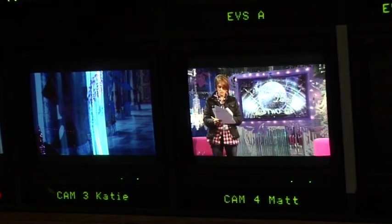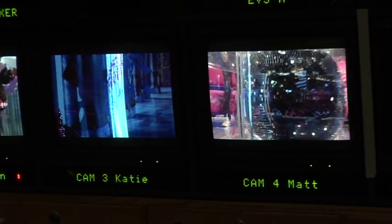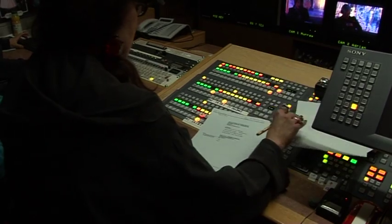The first part of the day is the block through of rehearsal where Mick, the director, will ask the floor managers to sit in and pretend they're the guest. After that we'll probably look through the films and look at the ins and the outs so we know that we've got plenty of shots to get in and out on.